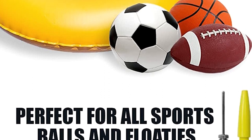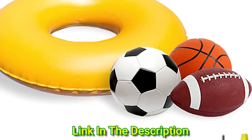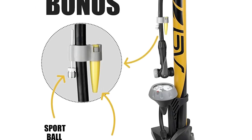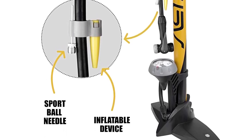It can work on basketball, football, volleyball, and soccer ball, or pool floats like swim rings and river tubes. The stable, durable base and oversized handle make this floor pump easy to inflate tires to high pressure of 160 PSI.